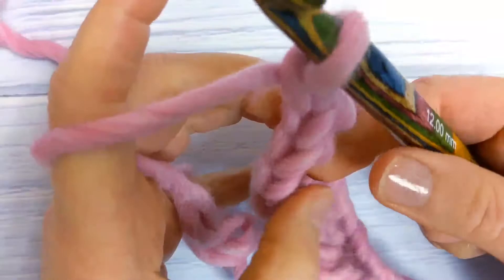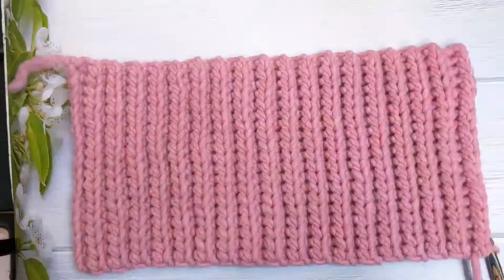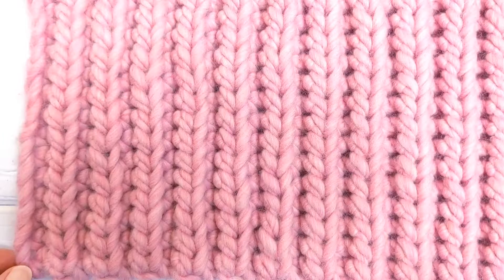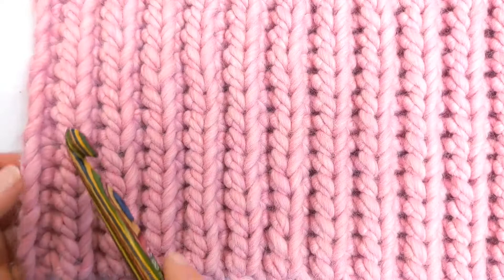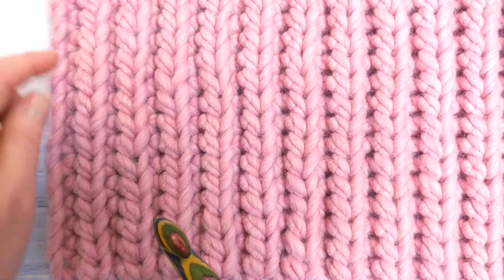Repeat row two until your work measures 17 inches. I've now worked my rectangle, which is made up of 36 rows — the required number of rows for an adult size beanie. Before we seam the two sides of the rectangle together to make the main body of the hat, I'll show you how to count your rows. You can see raised ridges made up of little V stitches. Each ridge counts as two rows, so you want 36 raised ridges, which measures about 18 inches.